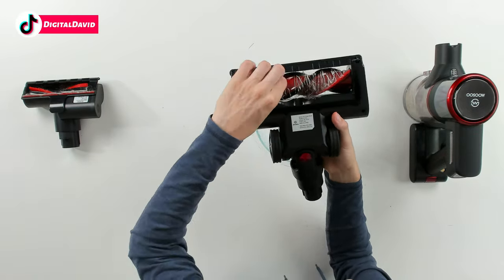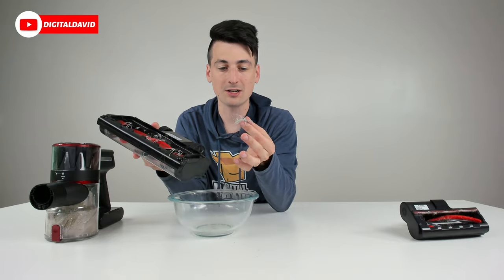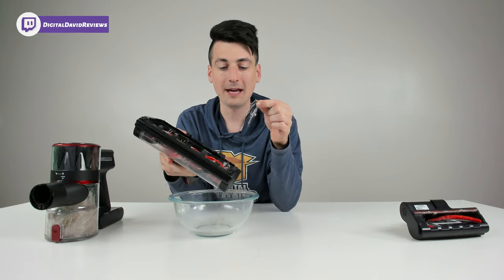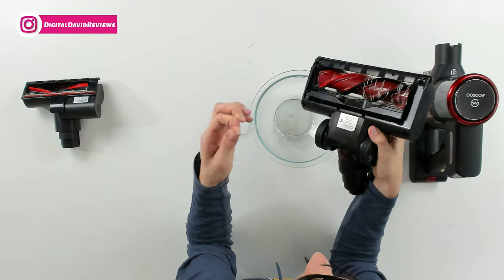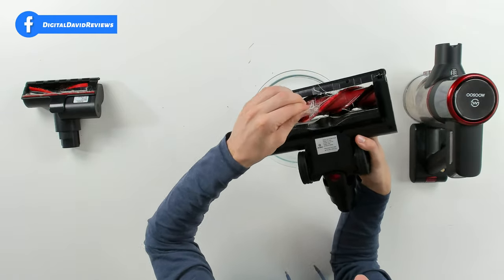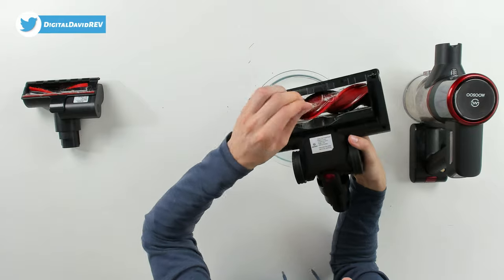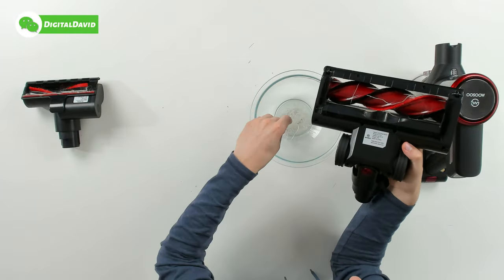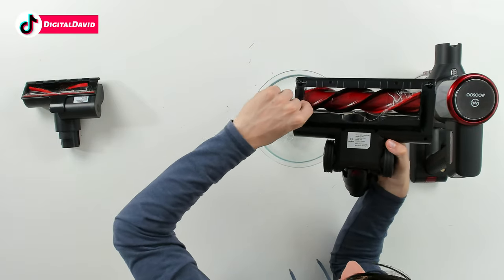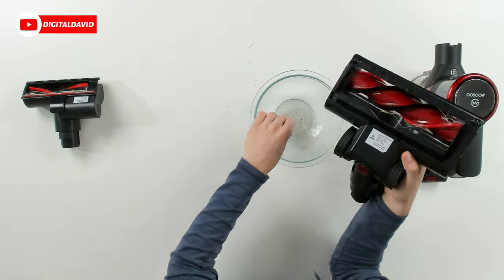Next we can look at the main brush — you can see we have a lot of fibers and human hairs. I used this to vacuum our shag rug in the family room, which is notorious for losing fiber. Every vacuum I use always seems to get a lot of that rug's fiber stuck on the main brush, so I try not to vacuum that rug too often. In this case, everything is removing very easily, and the typical stuck points are right around the corners.